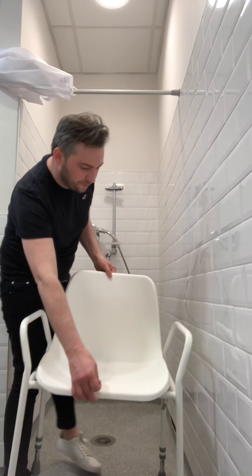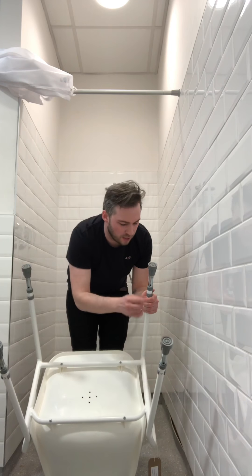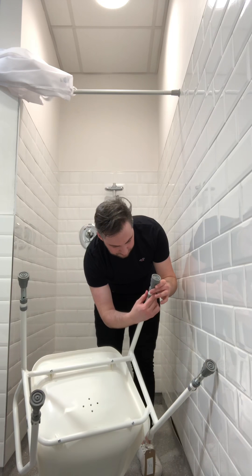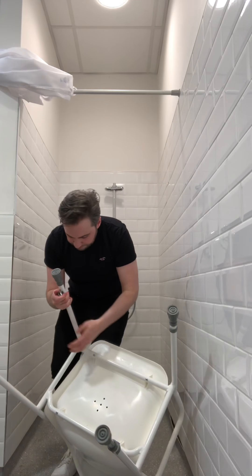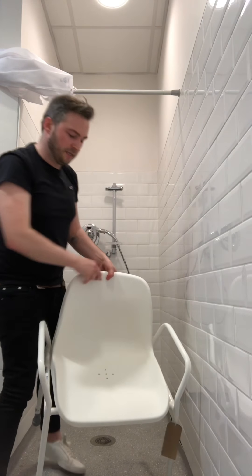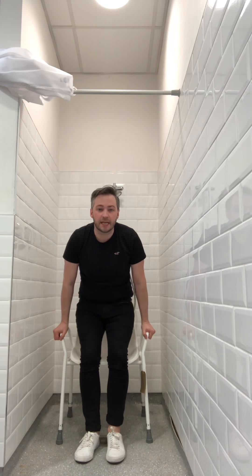Like with any other chair, you need to make sure the height of the shower chair is correct for you — and this can be adapted. The four legs have extendable sections: you release the clip and then lower the pin. Make sure you lower all the legs to the same length, so that your transfer is safe and you're not on an uneven surface. You could ask a family member, a carer, or your occupational therapist to help with that. Once seated, your feet should be firmly on the ground — not dangling or pointing. If your feet are dangling, the chair is too high and needs to be lowered.